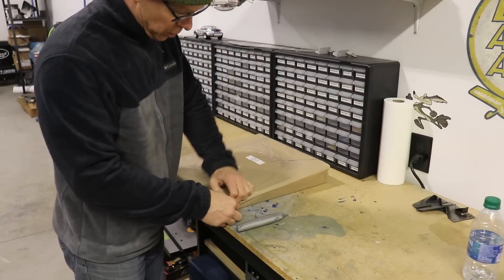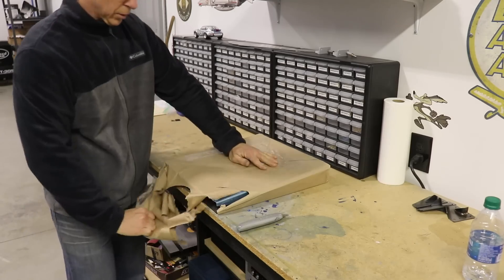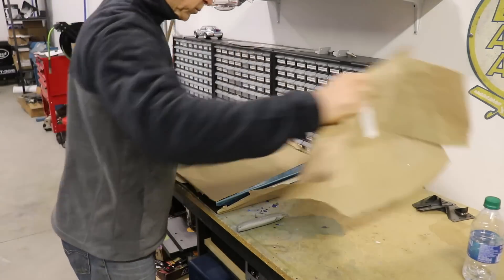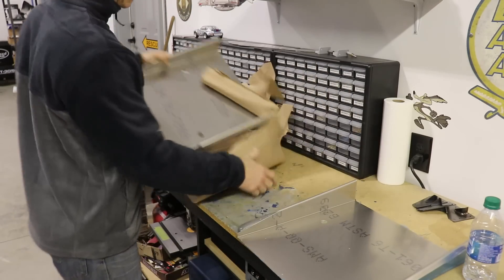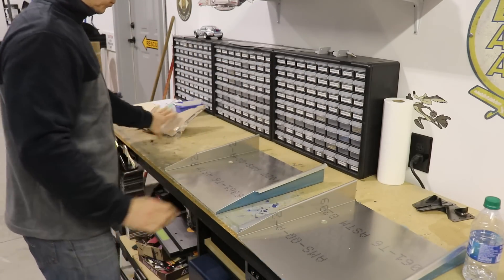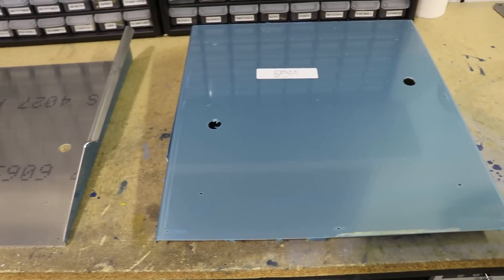I always like when it's time to take parts off of the shelf and open them up because it's fun and it starts clearing parts off the shelf, making more room. These are the seat bottom pans here, and as you can see, they have a blue plastic layer that has to be removed.